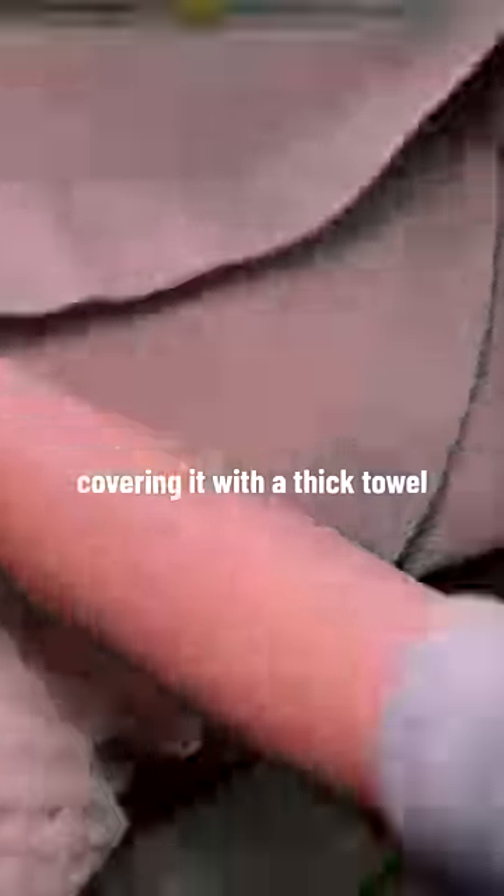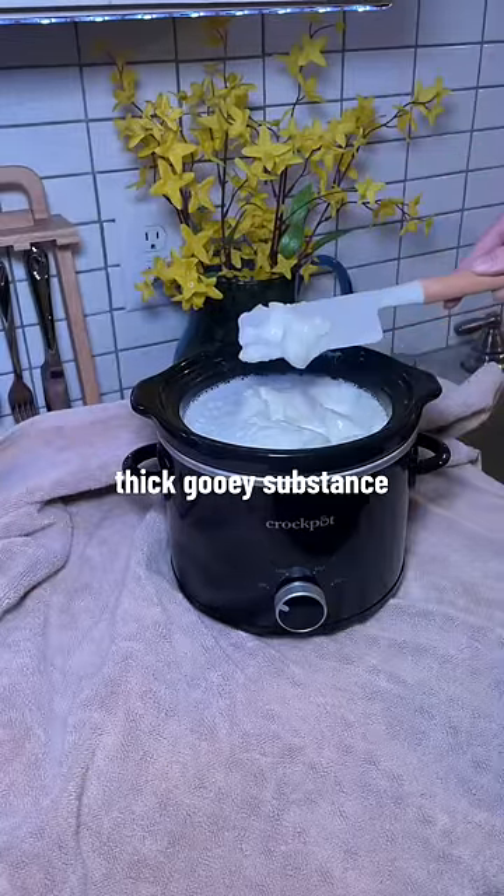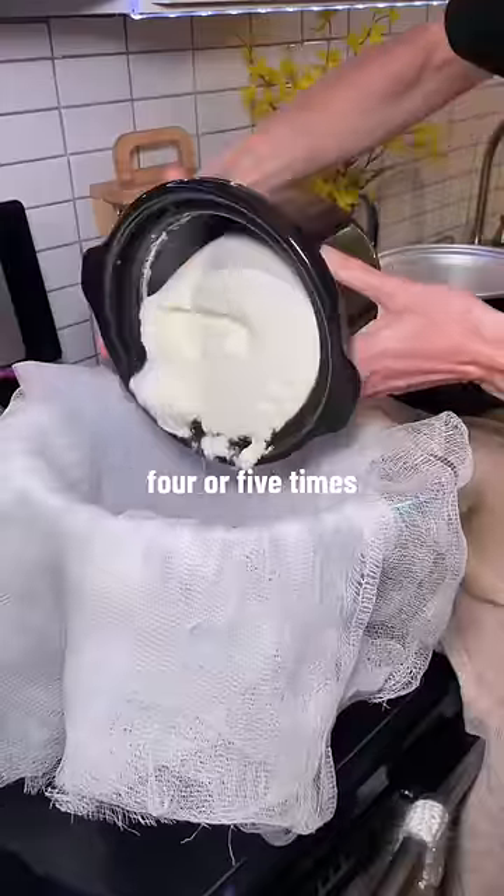Then tuck it in for the night, covering it with a thick towel, leaving it on the counter for about nine hours. Nine hours later, you're going to have this thick, gooey substance. You're going to grab a bowl, a strainer, and a cheesecloth that's folded up about four or five times.